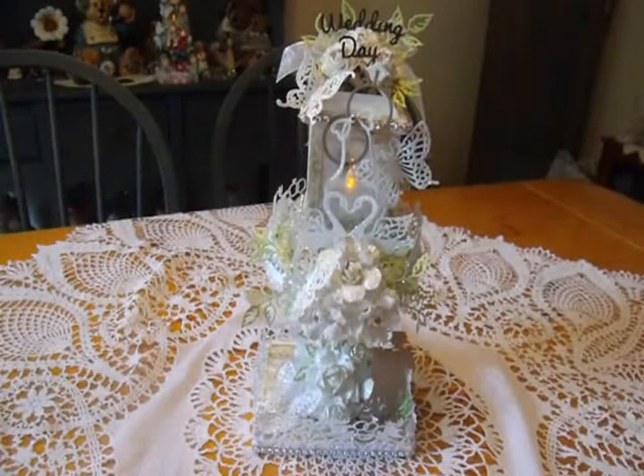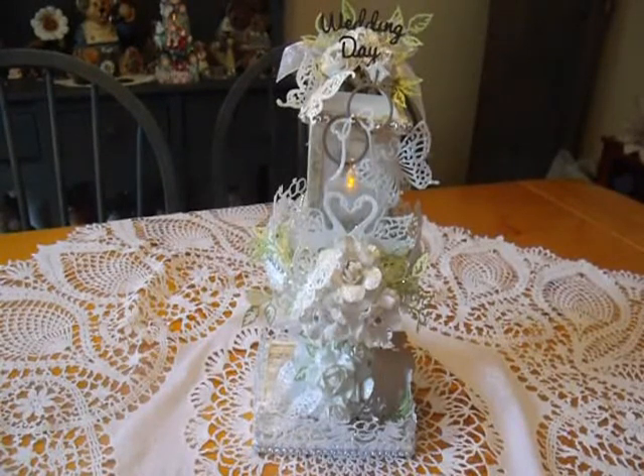Hello Paper Crafters. This is Carol from Chocolate Crafts and Bears, and today I'm coming to you with a project from Cottage Cuts Dies. We're having a blog hop today, and this is what I created for the blog hop. It is a lantern — it's for a wedding.